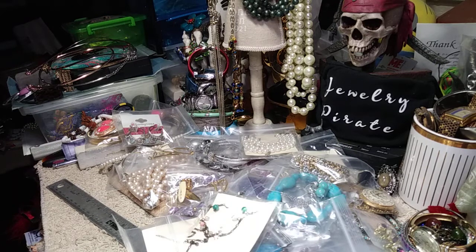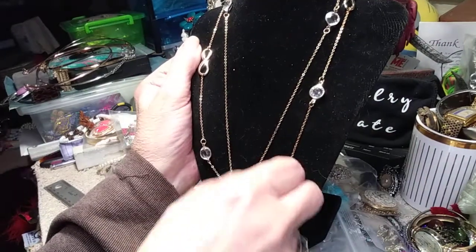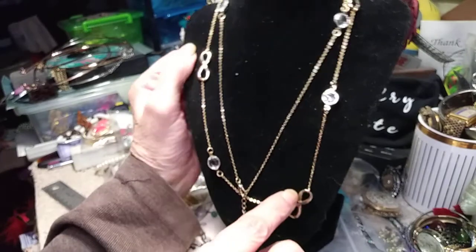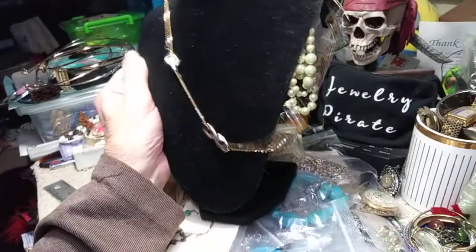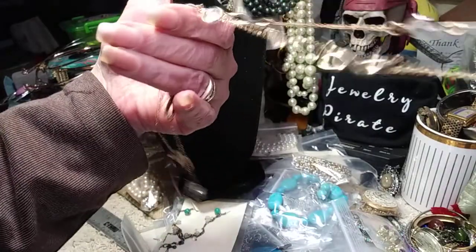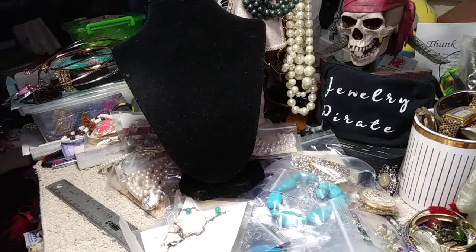Let's see what this one is. This is very pretty. This is a little chaton necklace — these are eternity symbols and they have the chatons on here. It's very long — I would say it's probably 30 inches, maybe a little more. For my ladies that like delicate stuff, this is a perfect, perfect necklace.